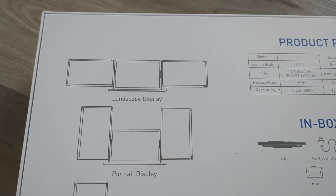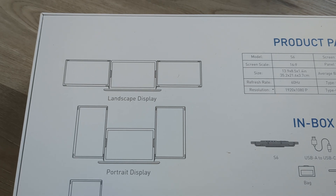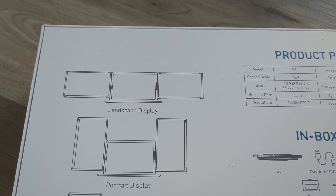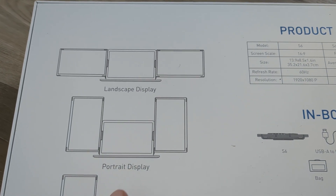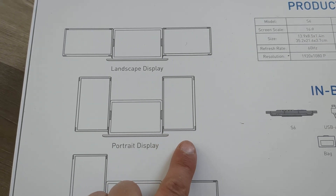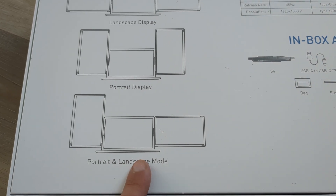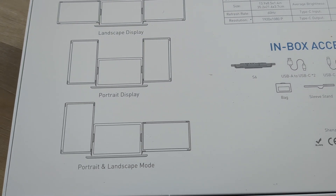My current screen extender just works like this — it's got two monitors that only work in landscape mode and there's no other options. This new one has multiple display options: you can have them both landscape, both portrait, or mix portrait and landscape mode.